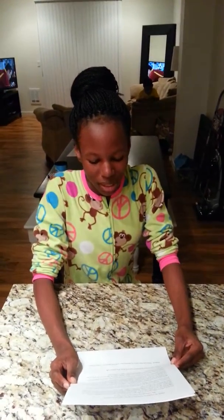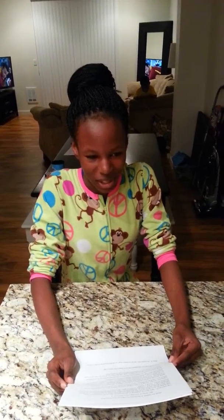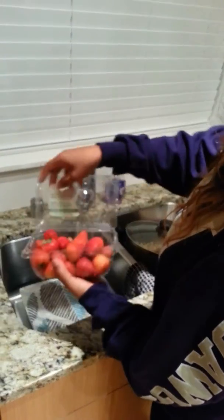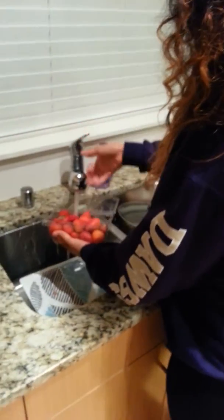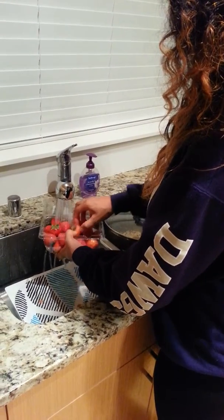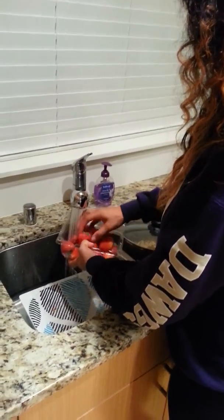Step 2: Rinse the strawberries and take the stems off.